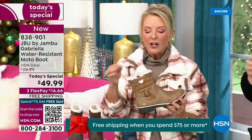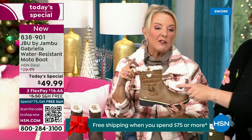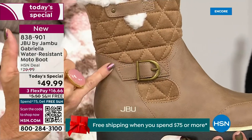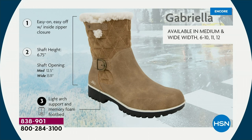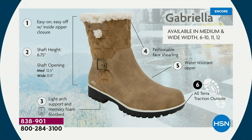I love the quilting on the top — such a hot look. I love the faux shearling; that just makes it so feminine. We added details because we don't want a plain boot. We put the buckle on, we did the quilted detail, the easy on-and-off closure. Shaft height is just under seven inches. We have medium and wide width openings. Light arch support, All Terra traction, water-resistancy, and the faux shearling.